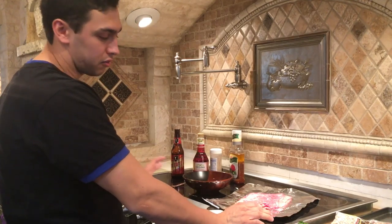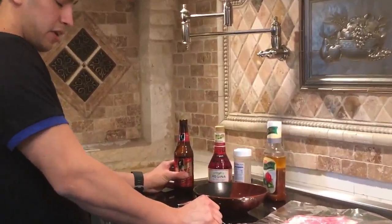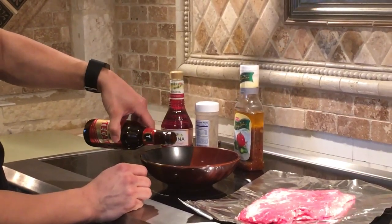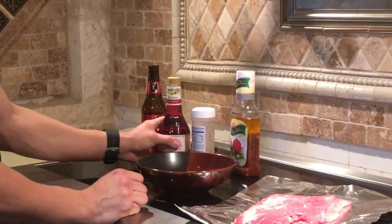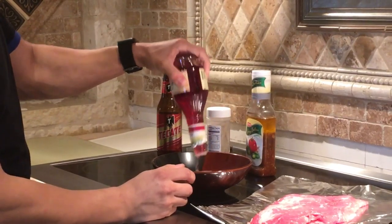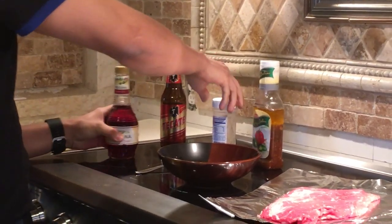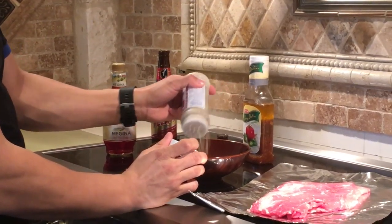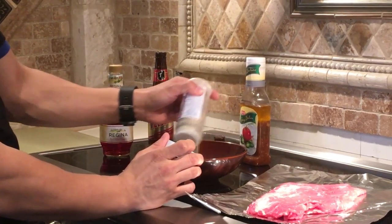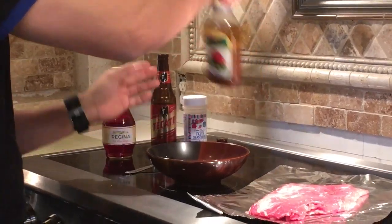So right now we're going to be marinating the fajita meat. I'm just using one slab of fajita meat. For the marinade you're going to get half a beer, add some red wine vinegar, mesquite flavored fajita seasoning, and spicy Italian dressing.